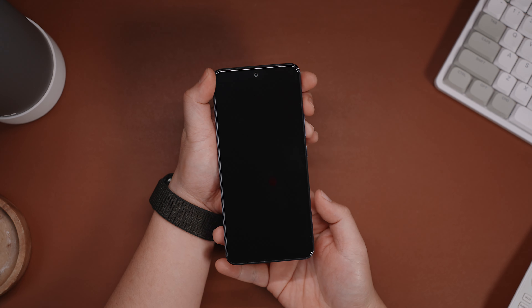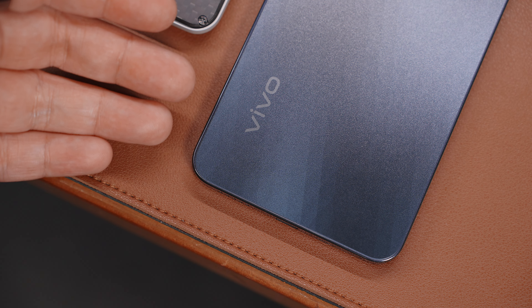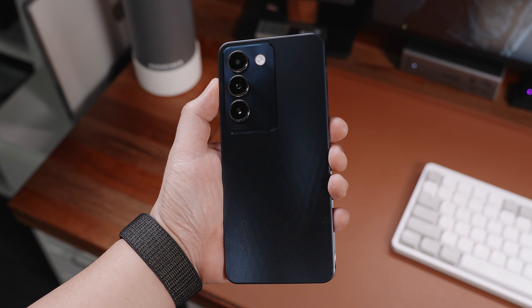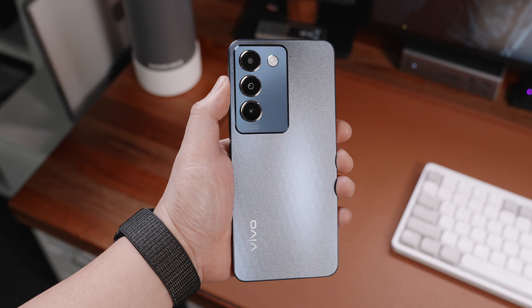At first look and touch, the Vivo Y100 offers a relatively slim form factor with flat sides and curved corners, and boasts robust build quality weighing around 186 grams. While it's on the larger side of things, it's still operable in one hand.